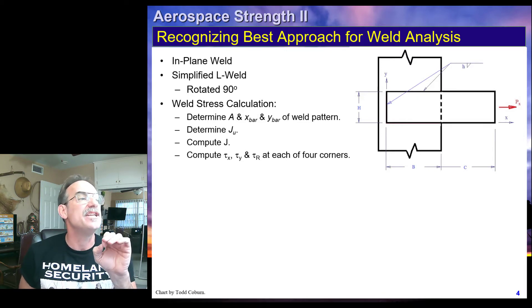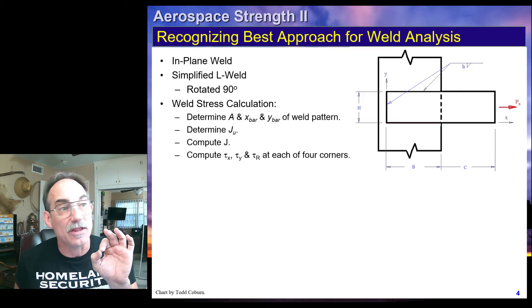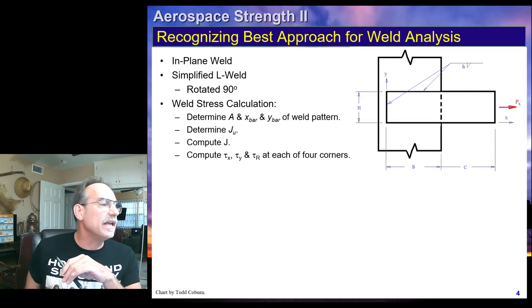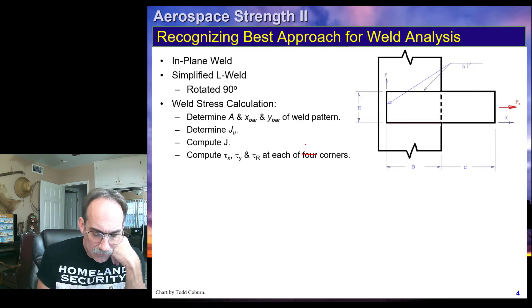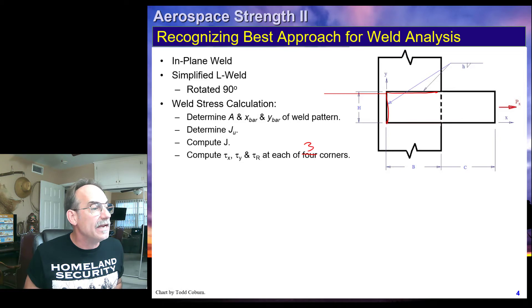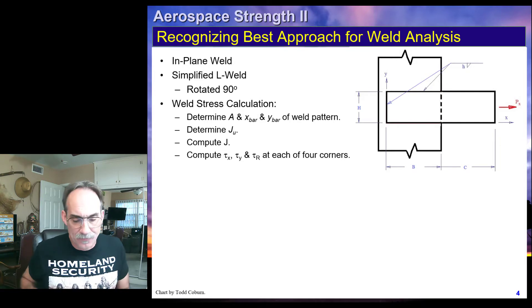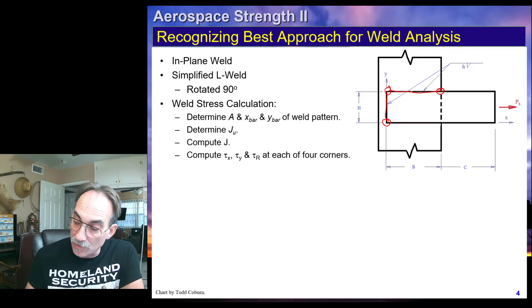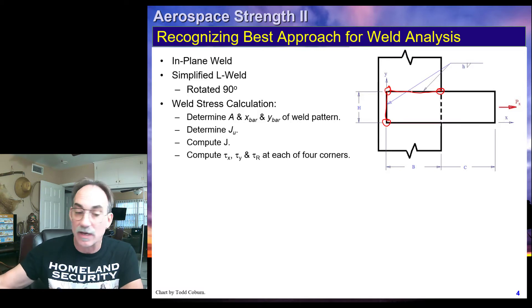We're going to have three points to check. The problem says each of four corners, but there are actually only three corners here — that's a typo. We're going to have one point here, one here, and one here, because this weld goes here and this weld goes here. So these three points are the ones that might be critical and need to be checked.